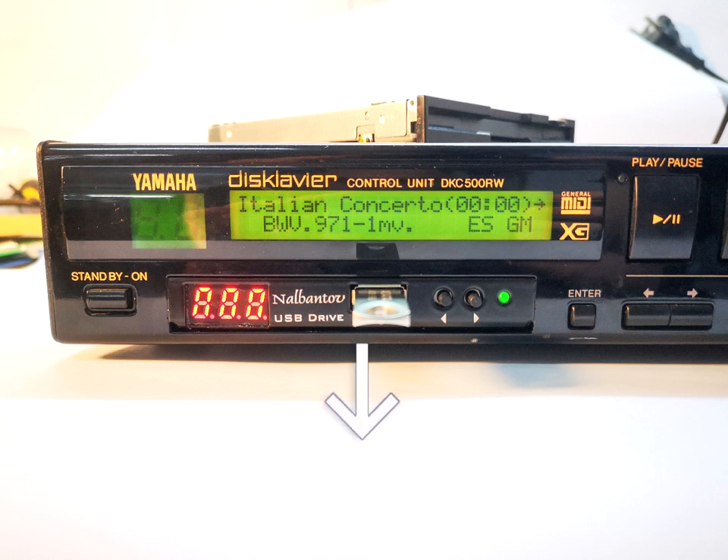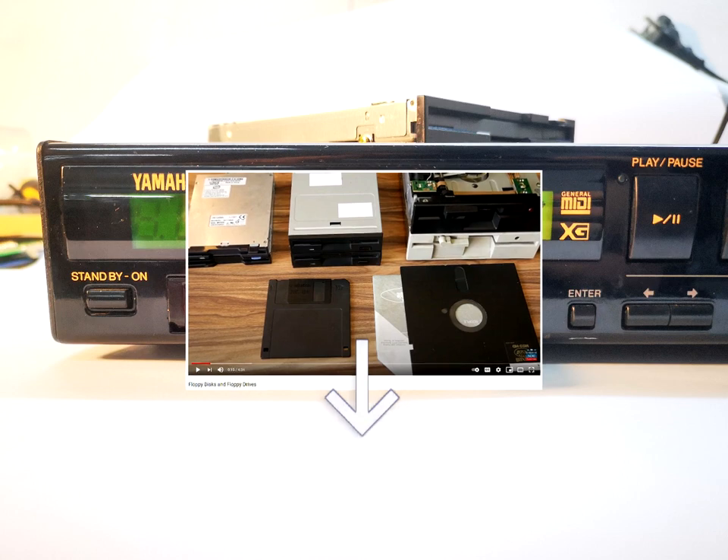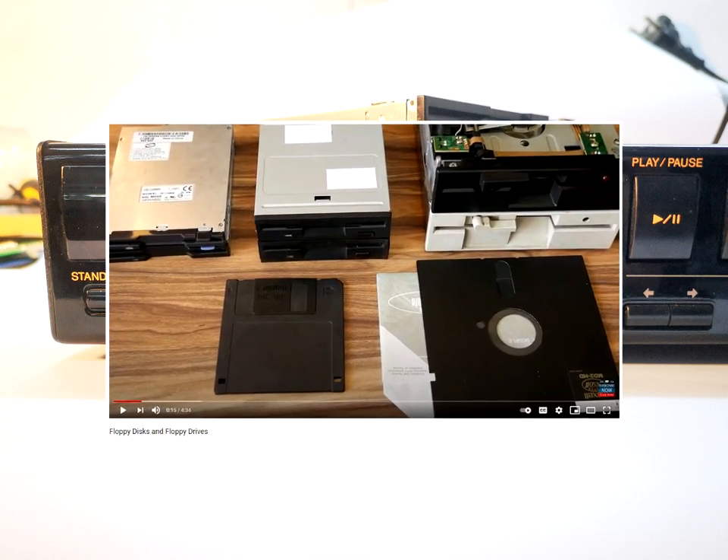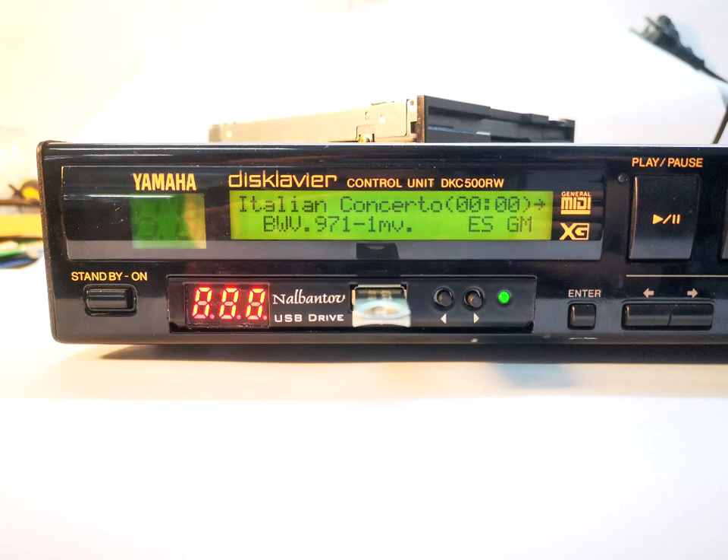In the video below the description — the floppy disks and floppy drives video — we showed you how to make a difference between the types of floppy disks. In some equipment the floppy drive is located directly on it, and on others the floppy drive is on an external control unit. In most cases only the upper or bottom cover needs to be disassembled.